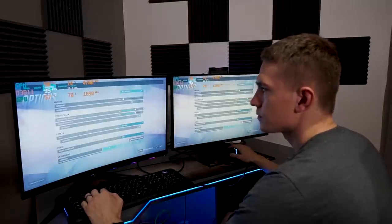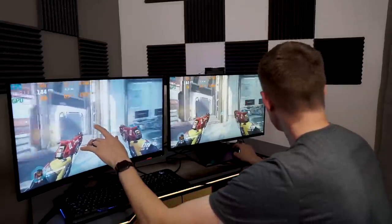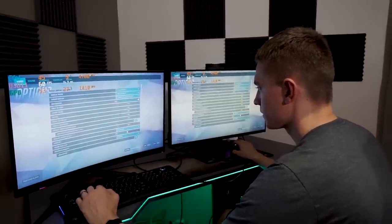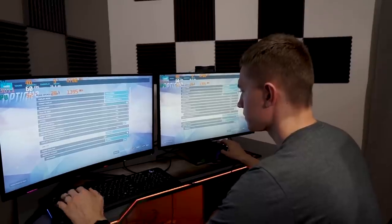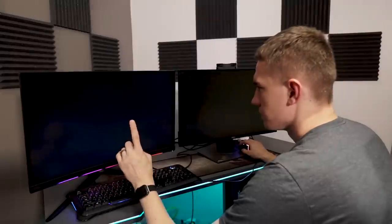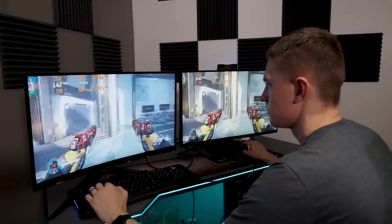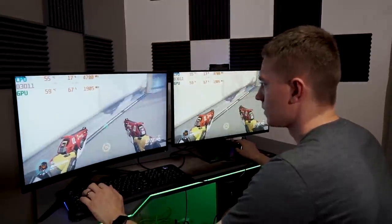At 142, this is smooth as can be. Let's go back to 144 — there's the tearing. Seeing it on both monitors now. So just dropping it to 142 with a frame rate cap there makes all the difference. If I go for a full 300 frame rate cap there's definite tearing, but if I limit the FPS through RivaTuner, now there's no tearing. It didn't work earlier but now it's perfectly fine.